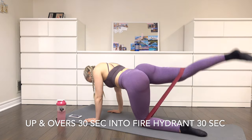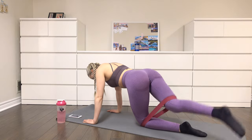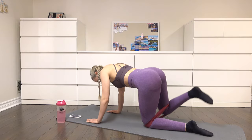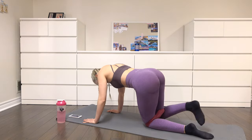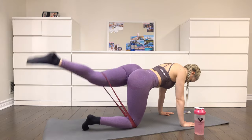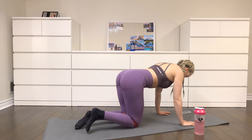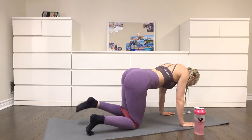Moving on to up and overs into fire hydrants. Have the resistance band at your knees and get on all fours. Keep your stomach tight and lift one foot up in the air, tap the floor over the other foot, and bring it back to the other side and tap the floor — do that for 30 seconds. Then move straight into fire hydrants, where you lift your knee out to your side as if you're a dog peeing on a fire hydrant, for 30 seconds.